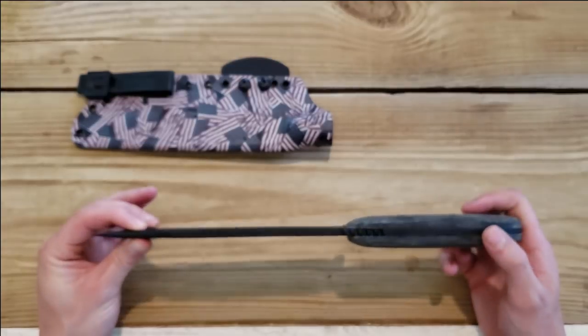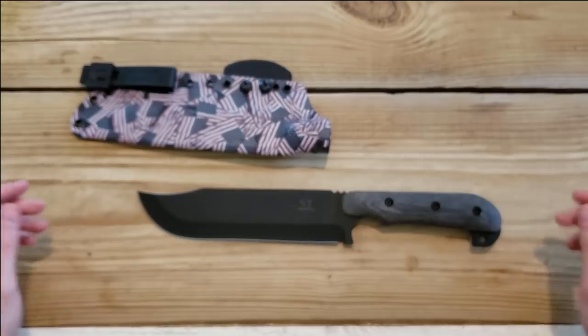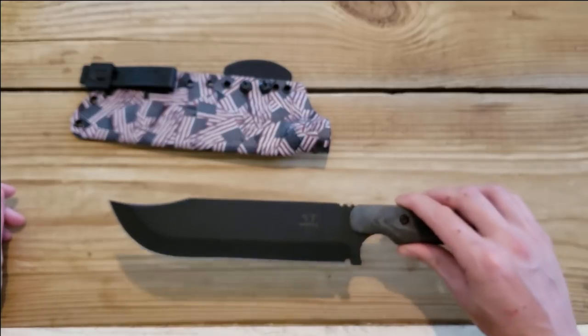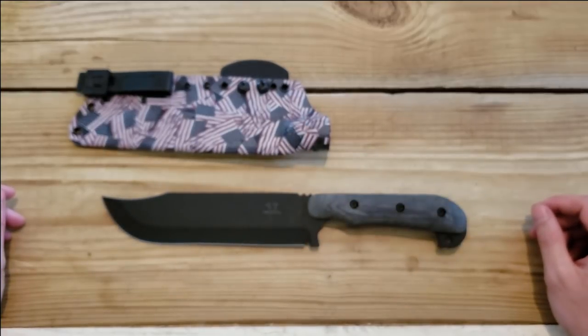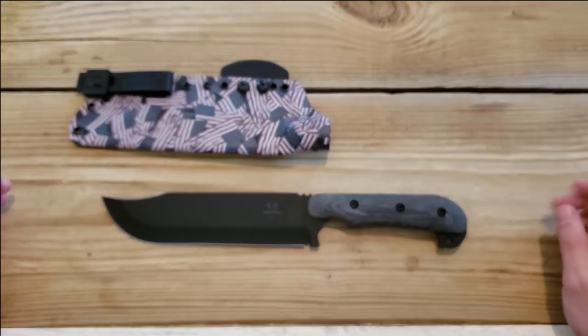All in all, first impressions of this knife: if I'm going to tell you how I think the whole review process is going to go, I don't think I'll ever break this knife. I think it's going to be pretty easy to sharpen to at least an acceptable level, and I think this is going to be a phenomenal woods carry setup. Due to its weight, it's likely going to be best set up as a pack knife or on a Baldrick sling.